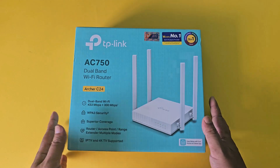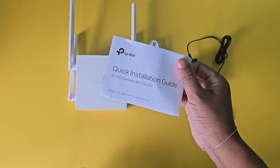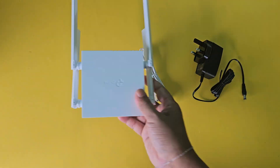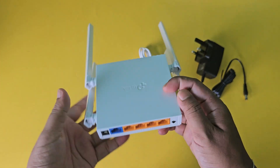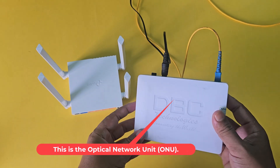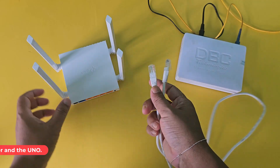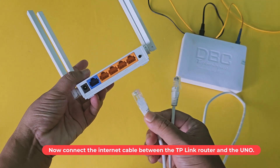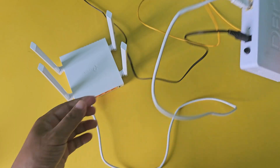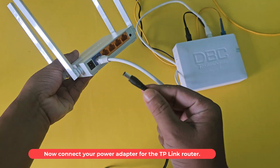Let's see how to set up the TP-Link Archer C24 AC750 wireless dual band router. This is the optical network unit, ONU. Now connect the internet cable between the TP-Link router and the ONU. Now connect your power adapter for the TP-Link router.